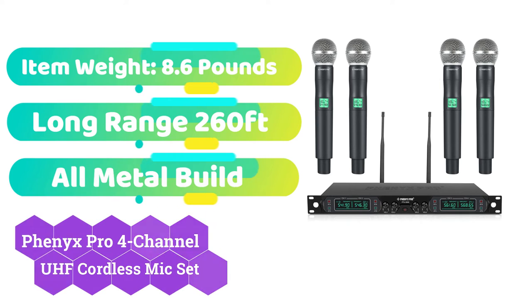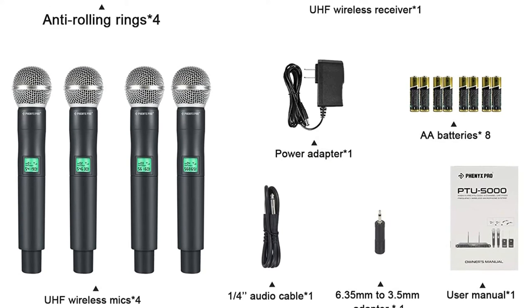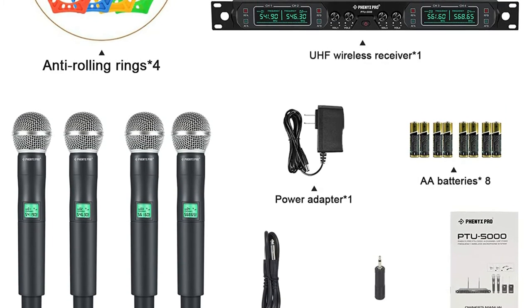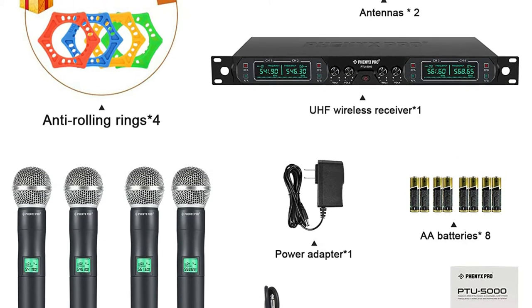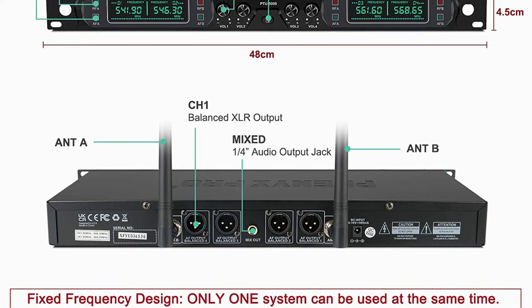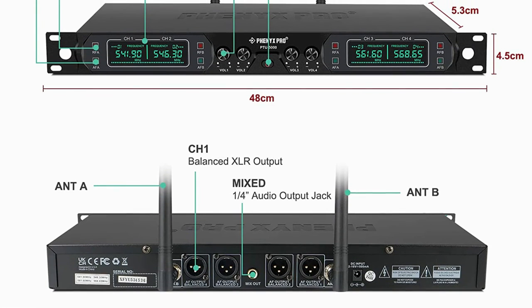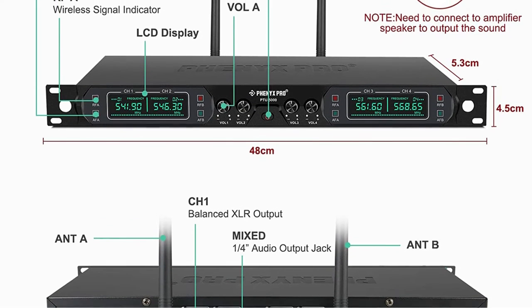It might be an issue when you require many mics for an event. Phoenix has responded by developing a four-channel UHF cordless system with four handheld microphones and a four-channel UHF receiver. The constant frequency architecture delivers high sound quality and a solid basis, decreasing the likelihood of drop-off and distortion. There are four volume controls, one for each channel, as well as XLR and quarter-inch outputs. Each of the receiver's two panels features two LCD monitors, and there are two antennas, providing a range of up to 260 feet in open places.